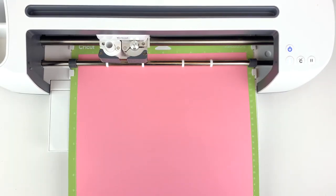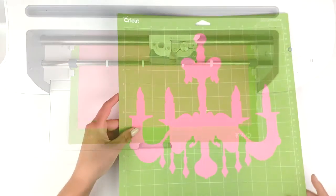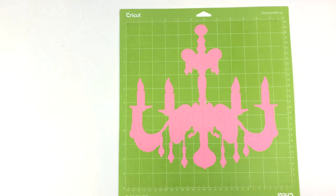I got this particular chandelier design straight off of Cricut Design Space in the image section. Once your Cricut is done its cutting you can remove your design from the mat.